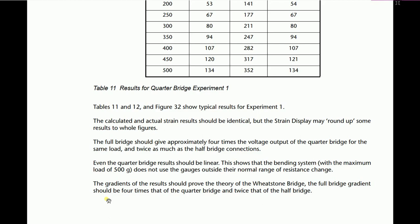The strain values will be the same for quarter, half, or full bridge connections — only the voltage values differ. Greater voltage gives more sensitivity and more accurate results. Even quarter bridge results should be linear. The bending system has a maximum load of 500 grams — do not put more weight than 500 grams on this system. There are heavier weights available, but those are for the tension system only. The gradients of the results should prove the theory of the Wheatstone bridge, and the full bridge gradient should be four times that of the quarter bridge.